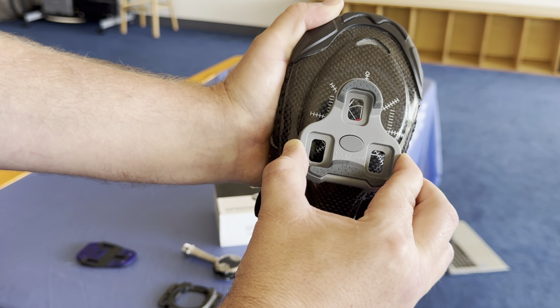One last thing: once the cleats are installed, you have this rubber cover that goes over the top. It conceals all the bolts and covers the business end of things. When you're walking around, you're on this nice rubber cover — click, click, click in the coffee shop. So there you go — gear review on Speedplay.